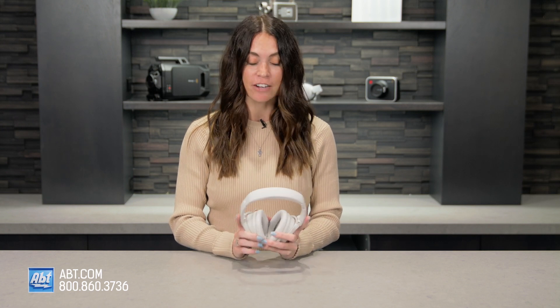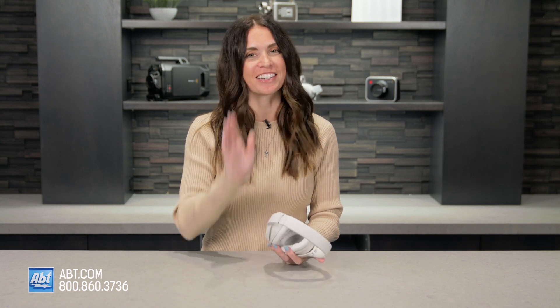I am going to do a full overview of these, so make sure that you like and subscribe to our channel so you don't miss that. And if you have any questions in the meantime, feel free to reach out to us by phone, email, or chat with one of our experts online. We are always happy to help. I'll see you next time.